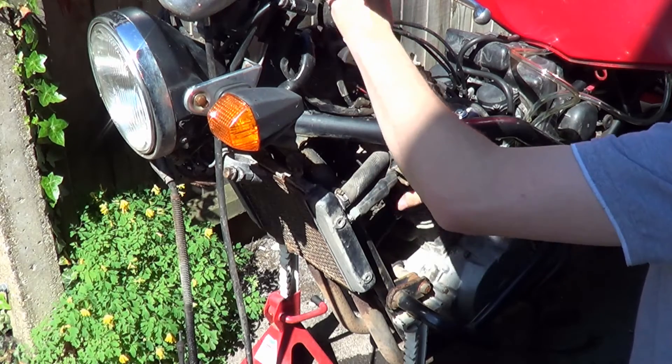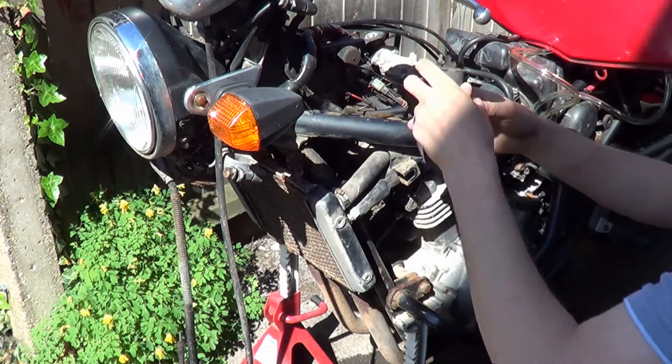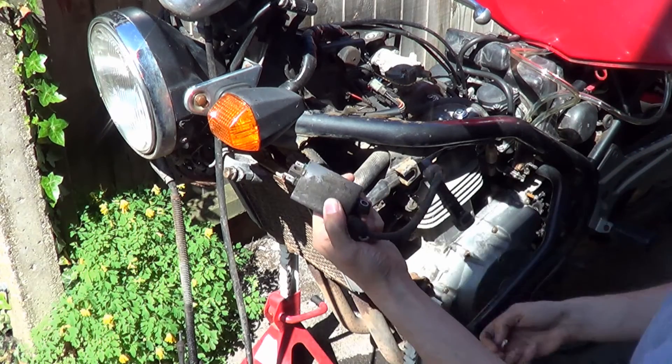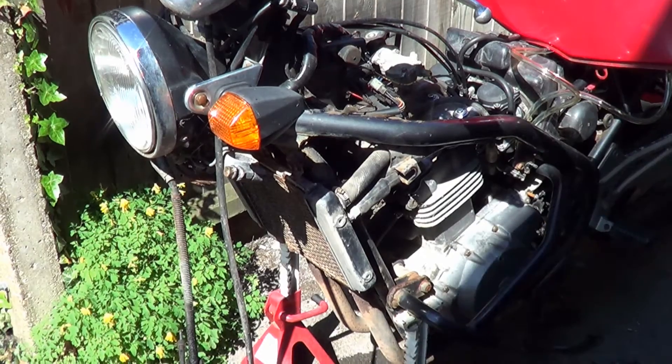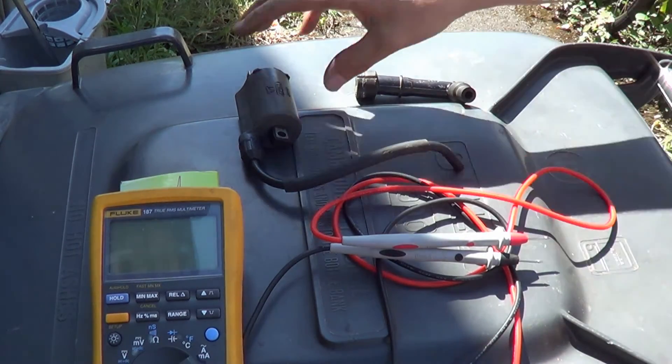And that ladies and gentlemen is our coil. We'll clean this up a bit and we'll get that tested.